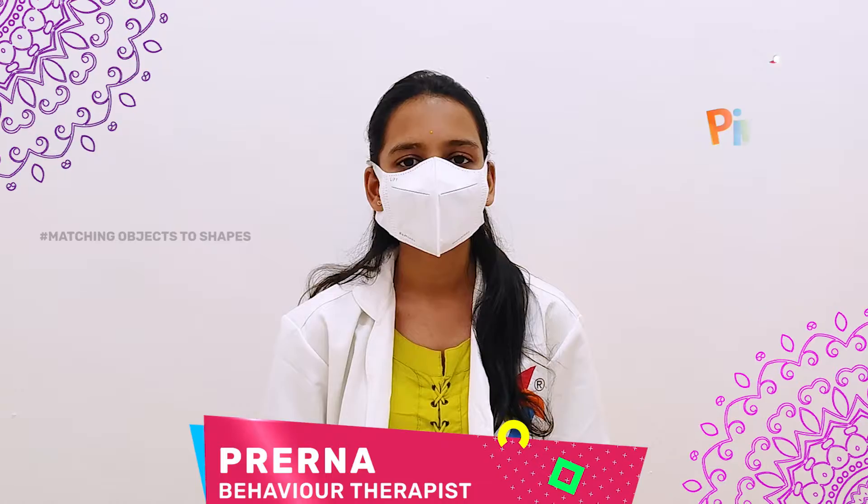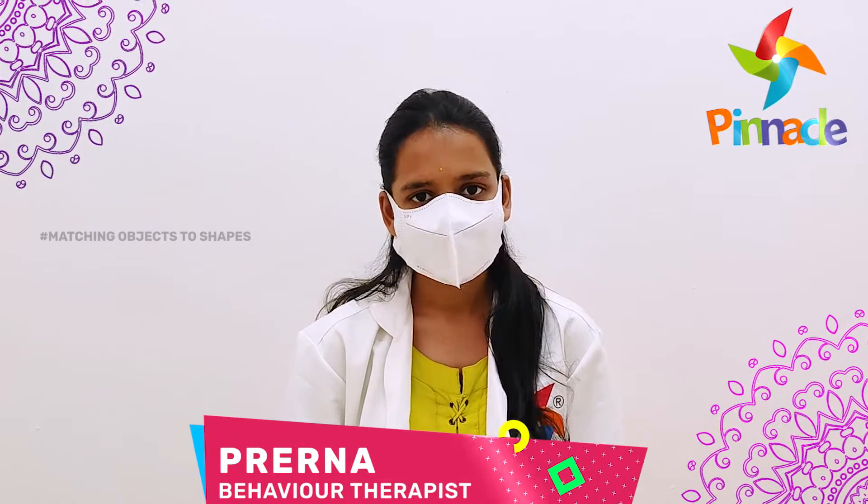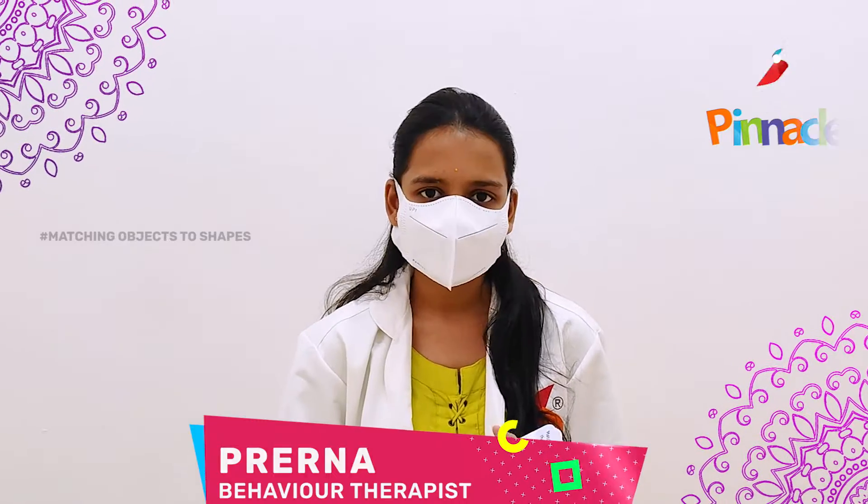Hello, this is Prerna Jain, Behaviour Therapist of Pinacle Room Centre, Chennai Aanangal. Today I will be talking about an activity.